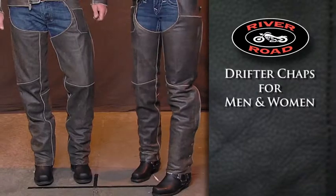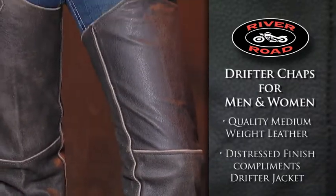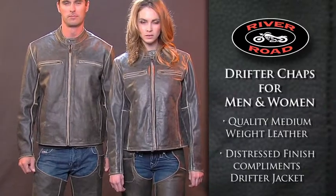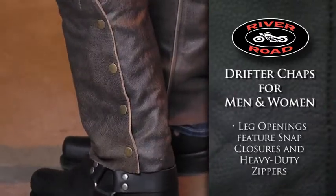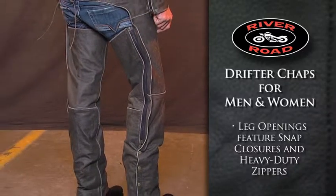The Drifter chaps for men and women are made from a quality medium weight leather in a distressed finish that complements the Drifter jackets. Leg openings feature snap closures and heavy duty full length zippers for easy on, easy off.